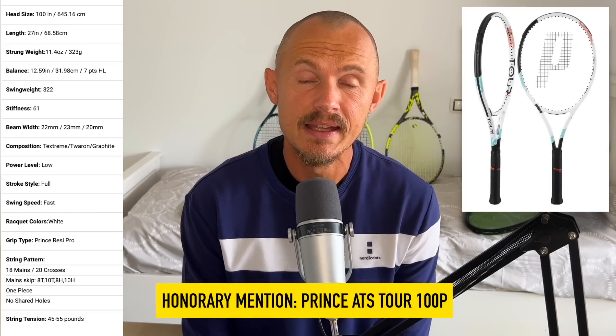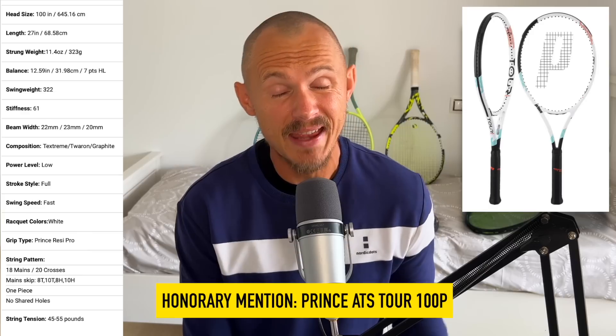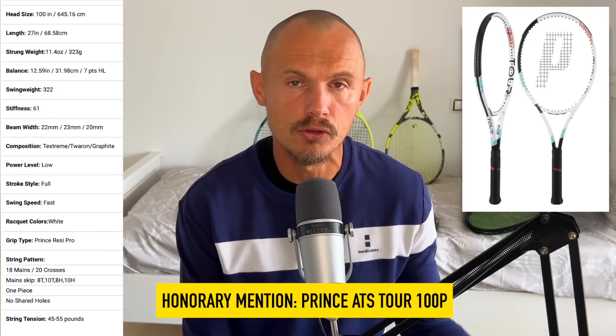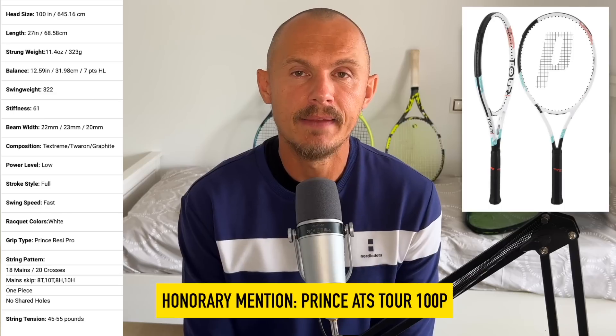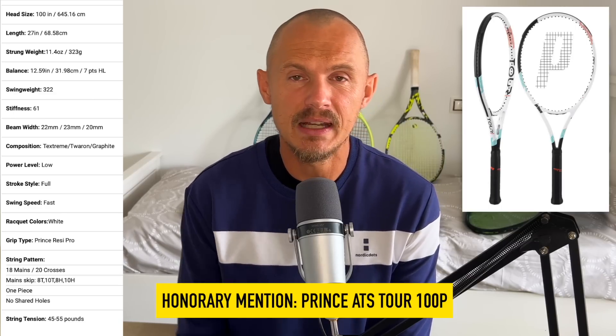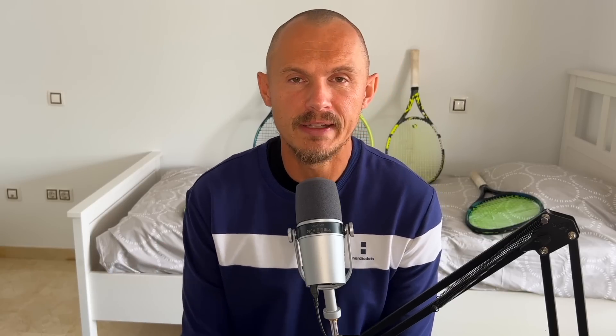An honorary mention to the Prince ATS Tour 100p. When it came out in 2015 it was an excellent frame — good feel, good control, also 18x20 and 100 square inches. They went a bit stiffer with the 2019 update and I didn't think they really got it together there. This version is more back to the softer feeling at 61 RA — very nice performing frame. I'm not sure if I prefer the 2015 still because it has a bit more direct feel, but overall the Prince ATS Tour 100p is also a very, very good racket.